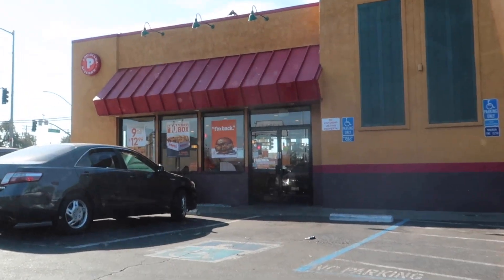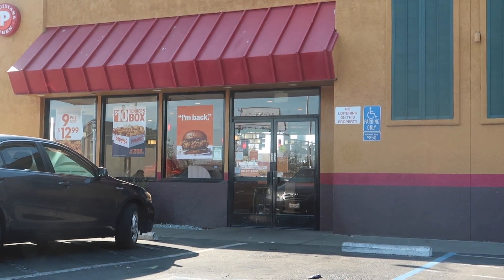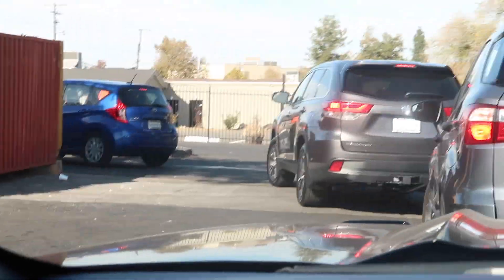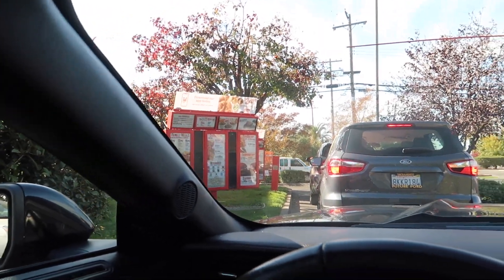We're gonna head to this chicken sandwich and see what the big hype is about. Pretty sure it's good, but I don't think it's messing with Chick-fil-A. Chick-fil-A's sandwich is good, y'all. We're here — the line's a little long, but you can see the drive-through window. One, two, three — probably like four or five cars. The line is moving.